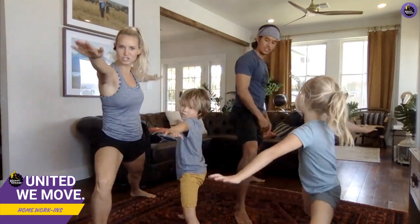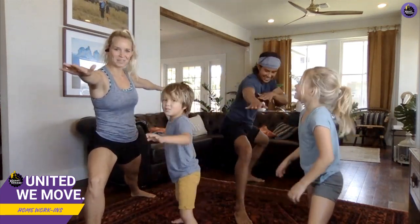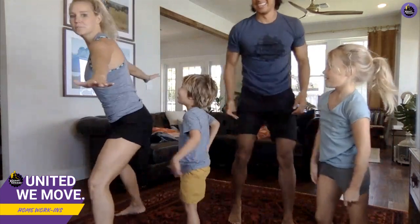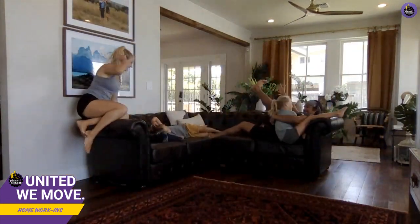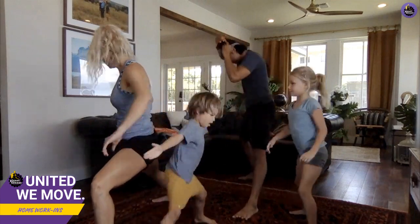Next one: put your right foot forward, bend it at a 90-degree angle, and you're gonna turn out with arms forward like you're surfing. Okay, switch sides, here we go! Left leg forward for a big lunge. Good job, guys!